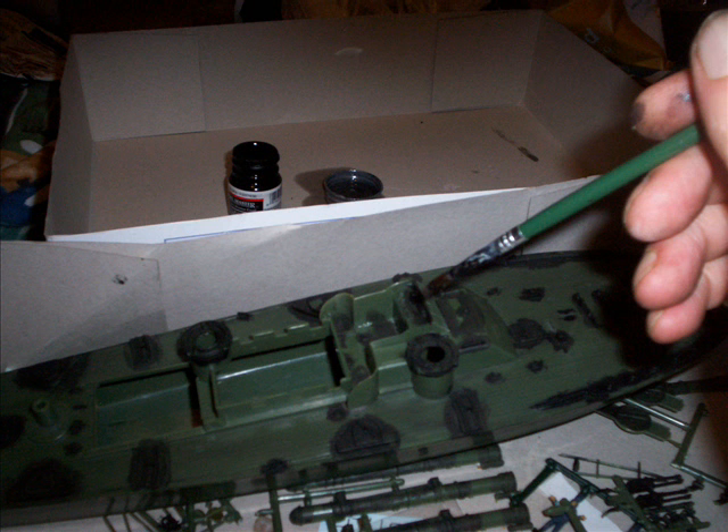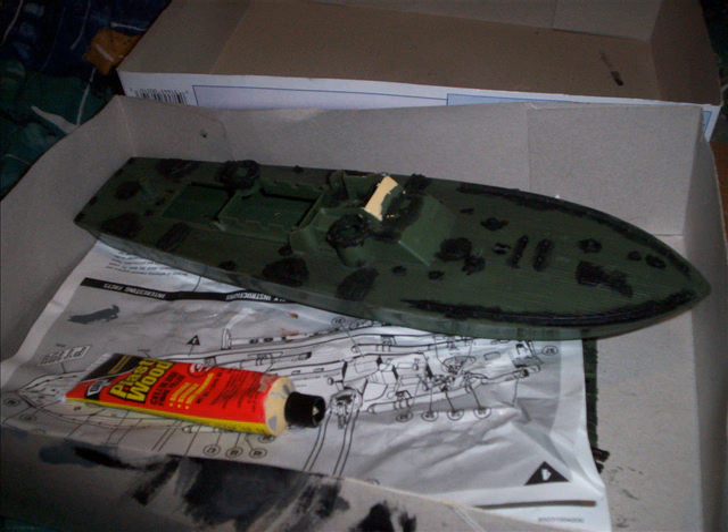Here I use a little bit thicker, but still thinned down black to paint up all the raised details on the model. Then I've got my putty out and puttied up the bridge, and got rid of the window molding up there so it's just a flat armored surface, which is historically accurate. And sanding that down, getting it ready for paint.